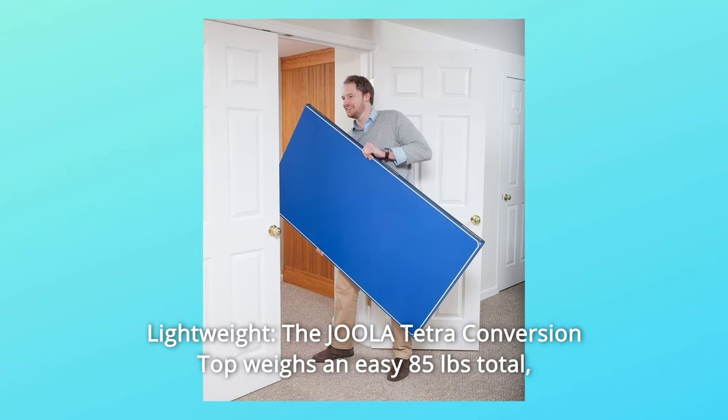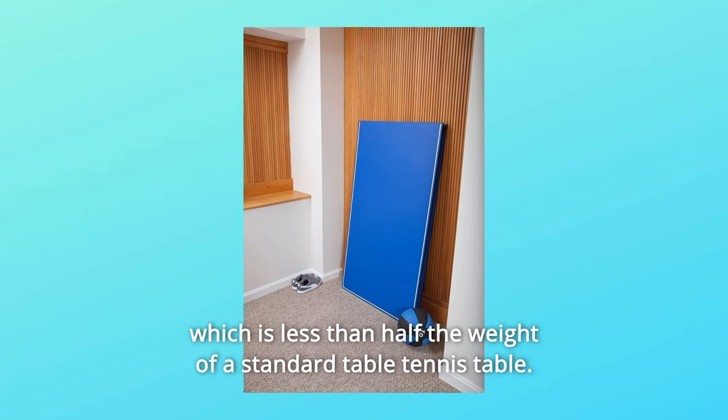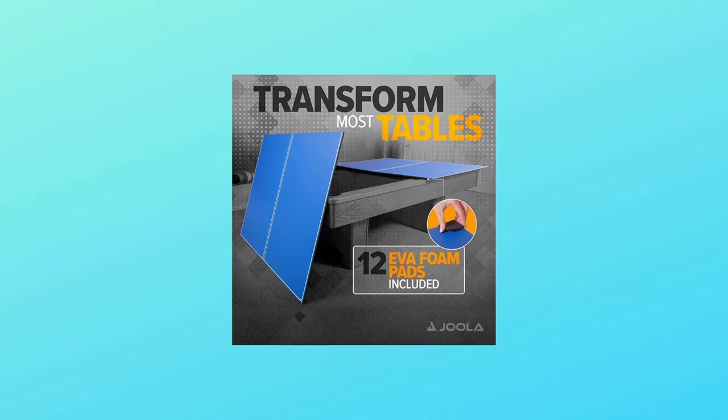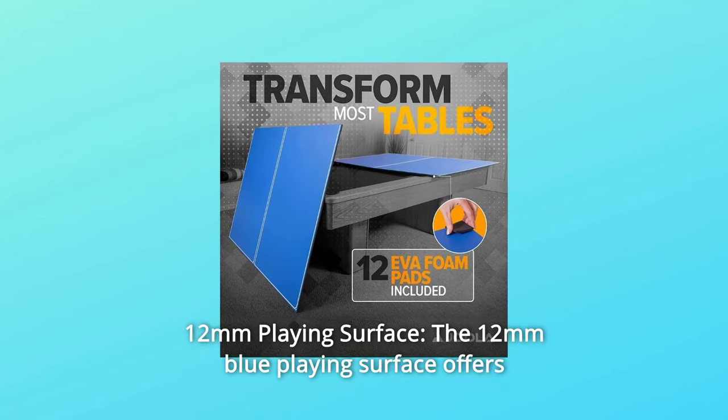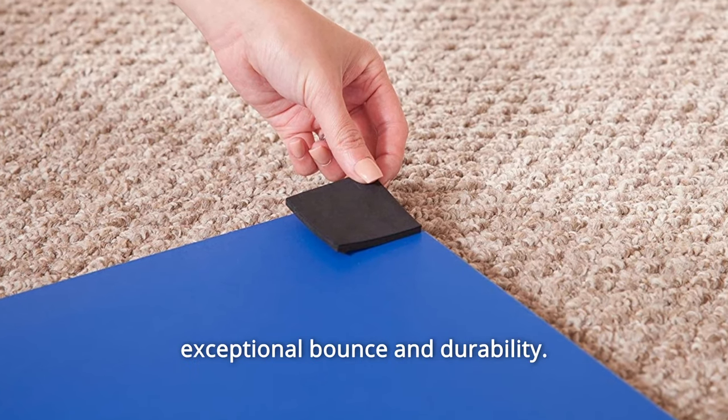Number 3: Lightweight — the Jula Tetra Conversion Top weighs an easy 85 pounds total, which is less than half the weight of a standard table tennis table.